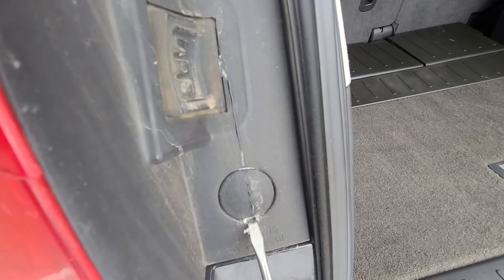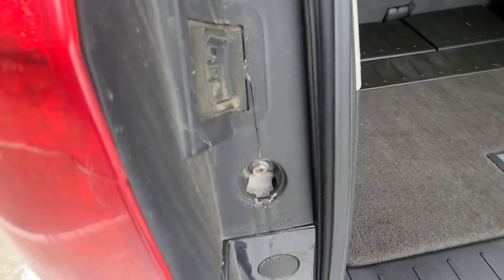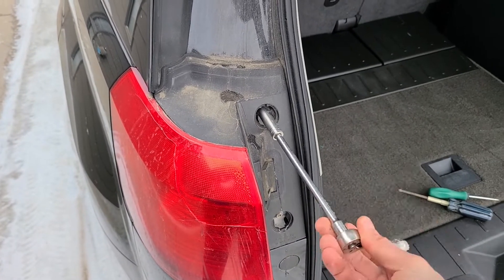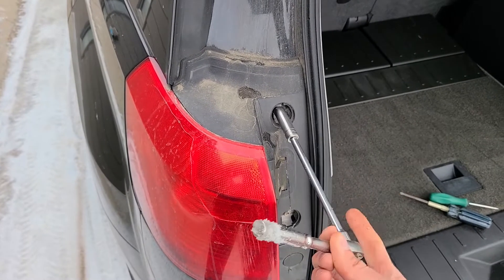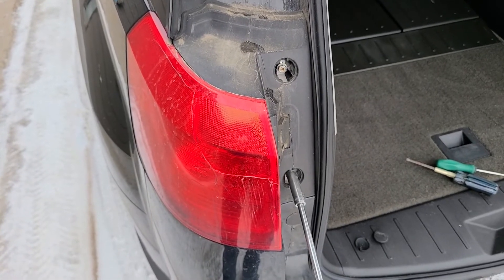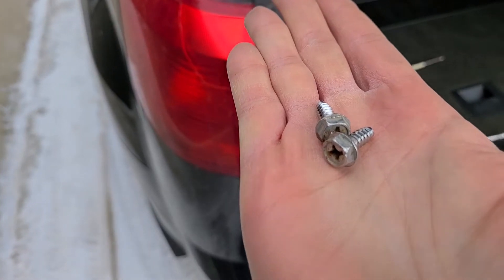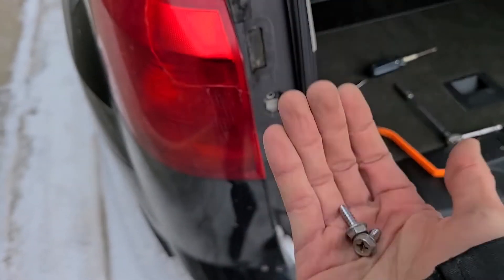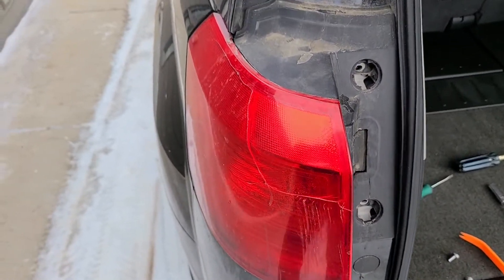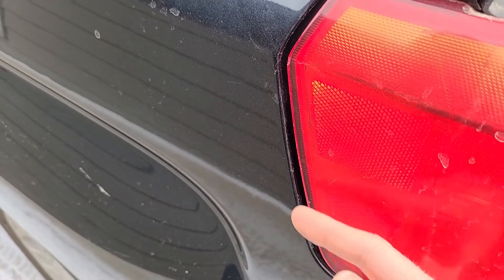Do the same thing on the bottom one as well. Once those screws are removed, there are no more screws holding the taillight, but you will still have two pins which are attached to the vehicle right here.